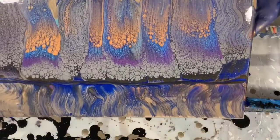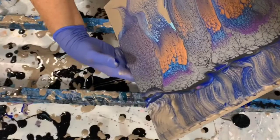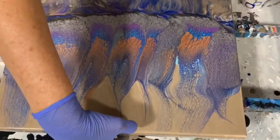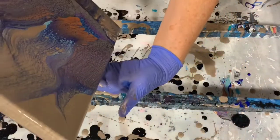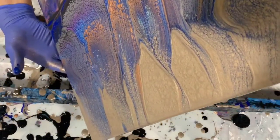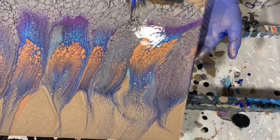Now I'm just going to do some tipping just to move that paint around a little bit. There's quite a bit of paint on the canvas but I don't tip much off. I just want that top to look a little more jagged — that is the effect I'm trying to get. You can see all the lacing and all the cells as I'm tipping.